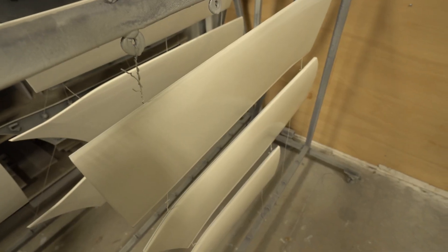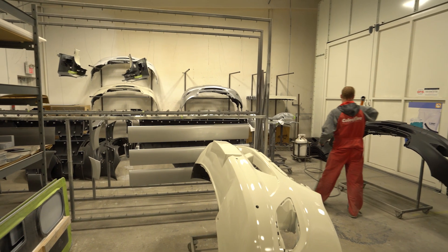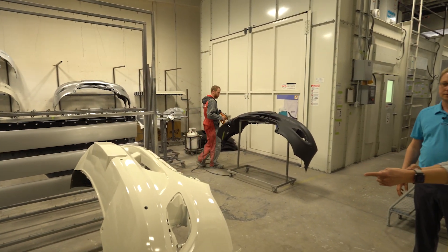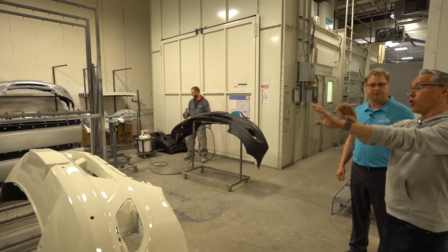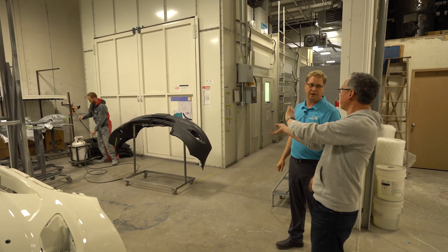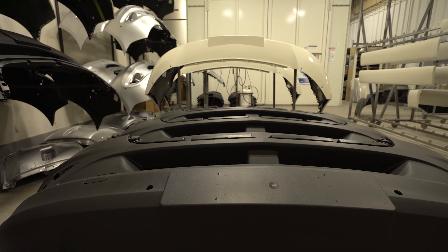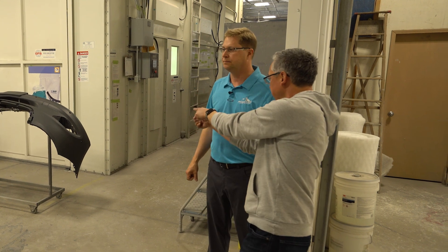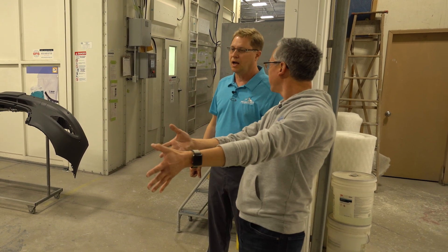Then they'll get primed and painted and reattached. So this is the way you get it from Mercedes, and by the time it's done, it's going to look like this — for all these pieces we see back here. All these pieces you see everywhere have to go through the same labor-intensive process. How long does it take — from that to this? Probably 10 to 15 hours worth of labor.